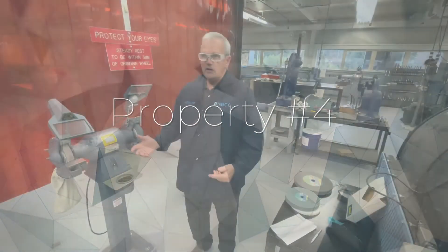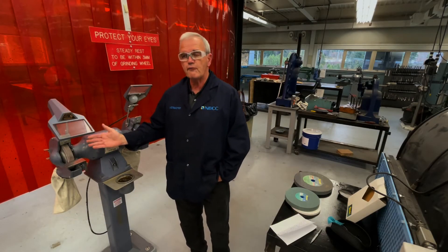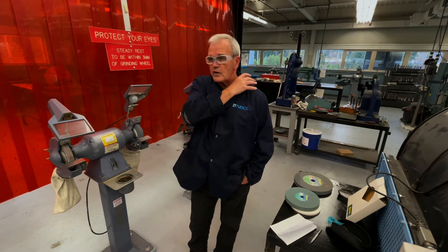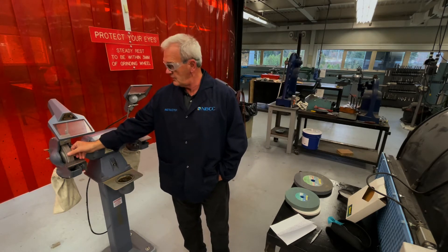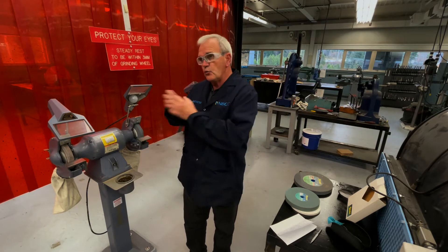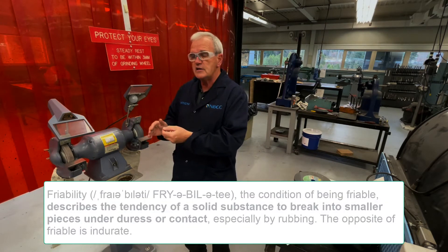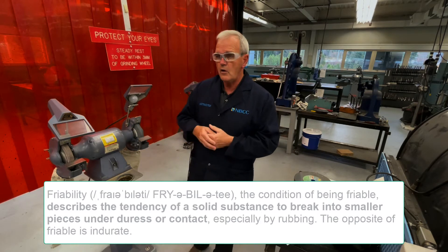The last item about the condition of a stone is what they call friability. That doesn't mean you throw the stone into a frying pan and cook up a steak. It is the ability of the stone to shed, throw away, or discharge the aggregate on the surface of the stone, getting rid of it and exposing new sharp surfaces so that the grinder can continue to cut and grind your metal object down.